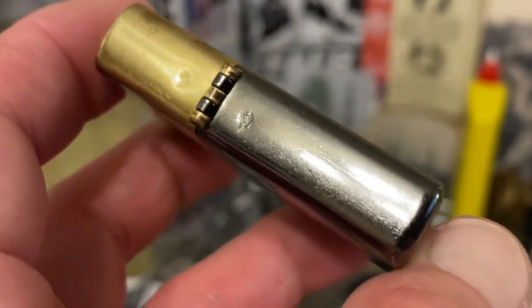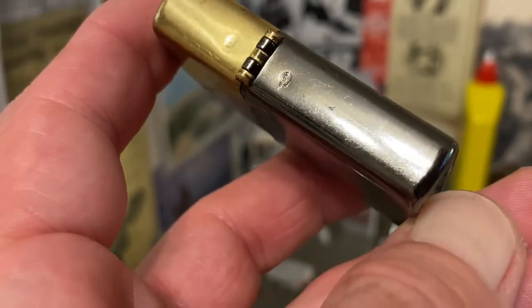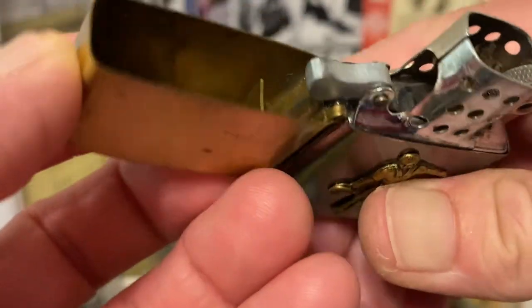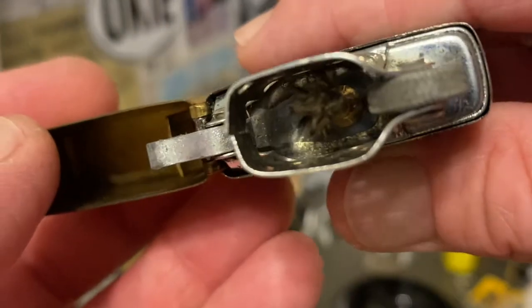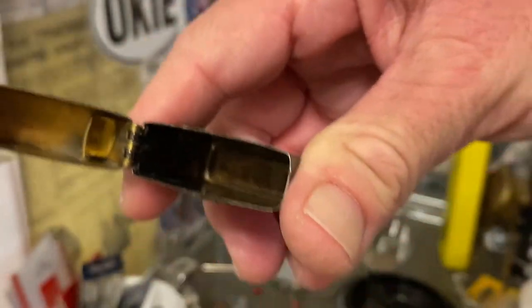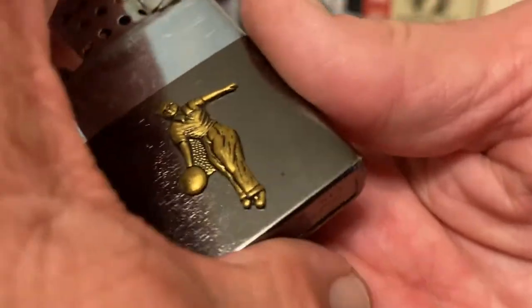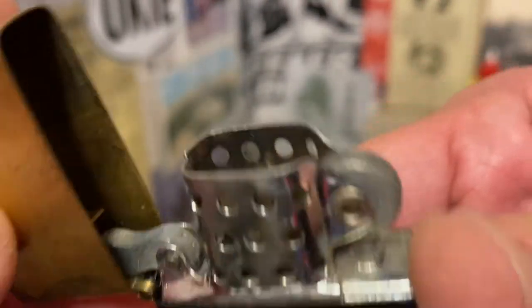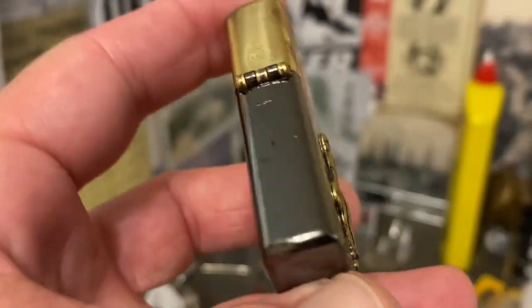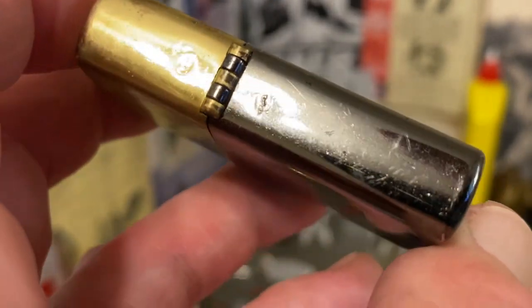You can see the weld dimples on the back spine of the lighter that hold the hinge. They're fairly uniform. The one on the bottom had kind of a scratch in the middle of it — you'll see that in some lighters. These Japanese made lighters from the 50s, 60s, and 70s are certainly no stranger to that phenomenon. All in all, I'd say they're relatively uniform.